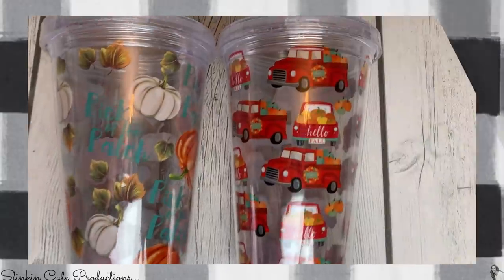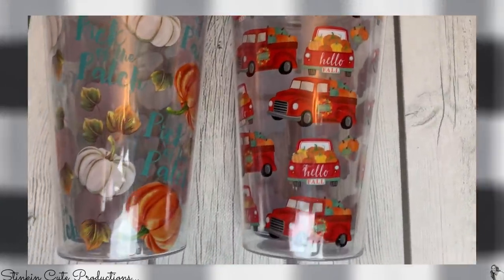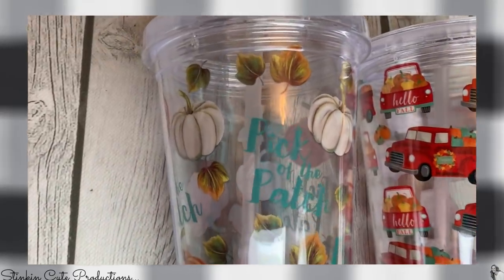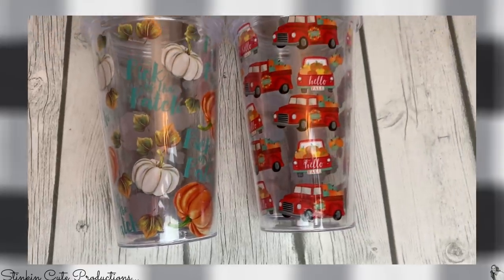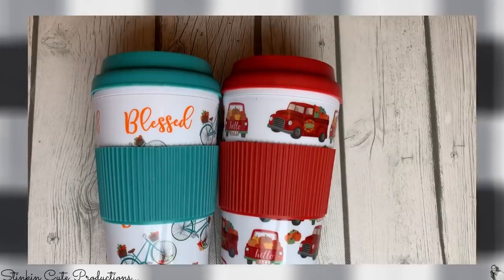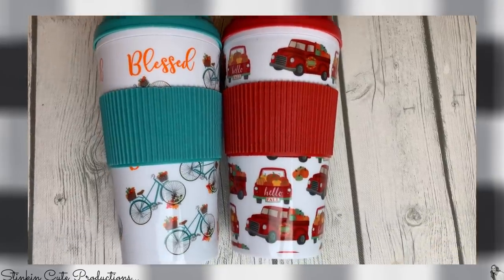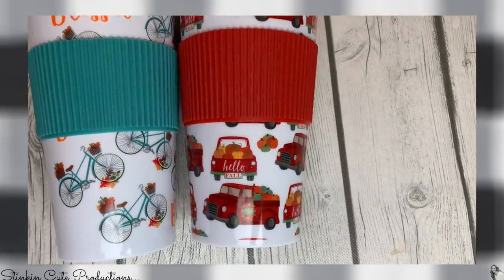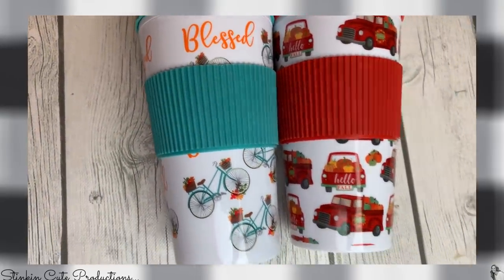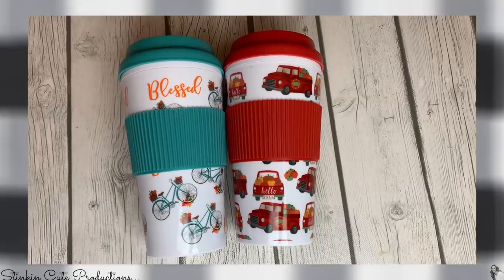They've got some amazing harvest tumblers as well — in the red truck and this white and aqua harvest theme. I was loving these, so I picked up one of each. I also got the tumblers — they didn't have the pumpkin tumbler, but they have this bike one and they definitely have the red truck for harvest. Picked up one of each of these, and these caps screw on as well — they're not the pop on and off.